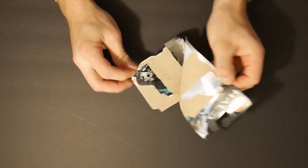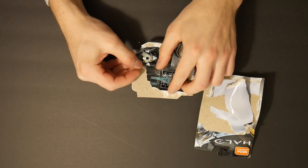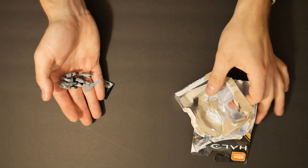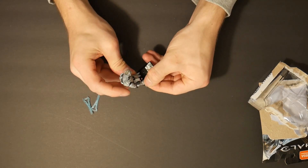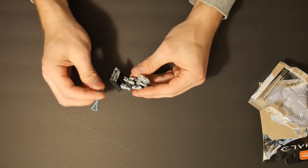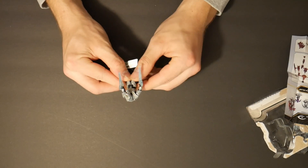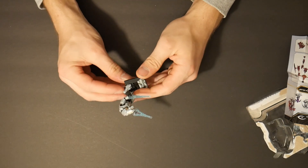Right here opens it up to the back — got his two energy swords. So yeah, this is the Arbiter, pretty sweet figure. I like the double energy swords, I think he looks good.